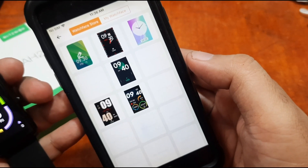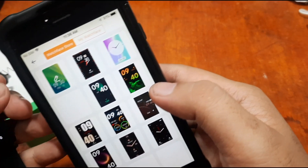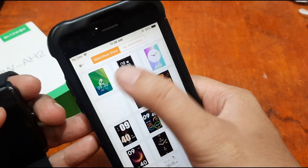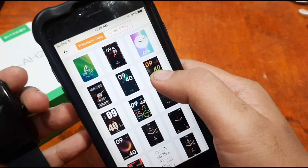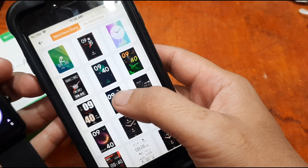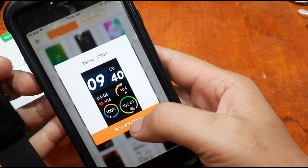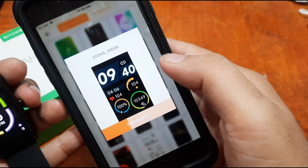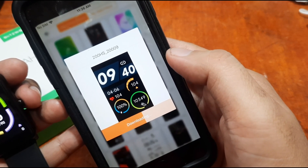We also have settings for the watch face. You can activate, use, or change the watch face, including custom watch faces. Let's tap on an example watch face and select 'Sync Watch Face' — this will download and push it to the smartwatch.